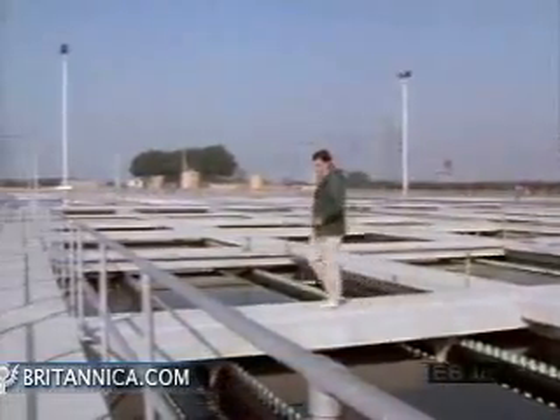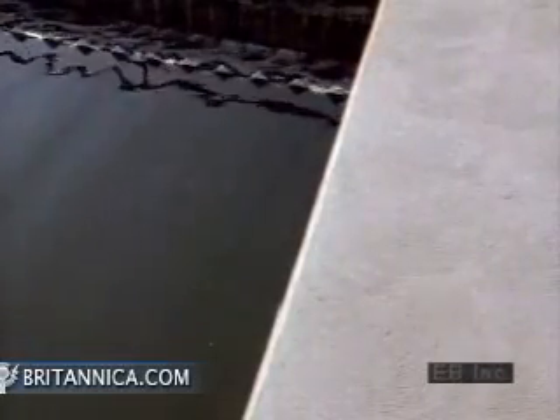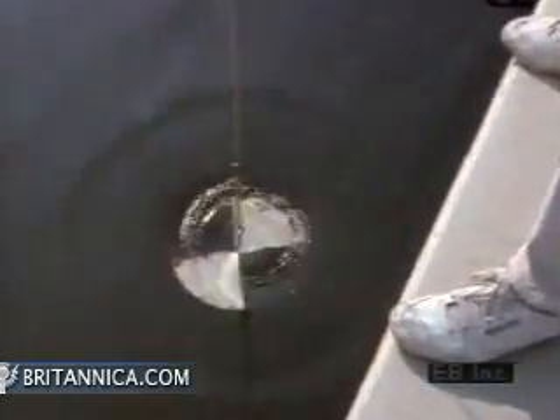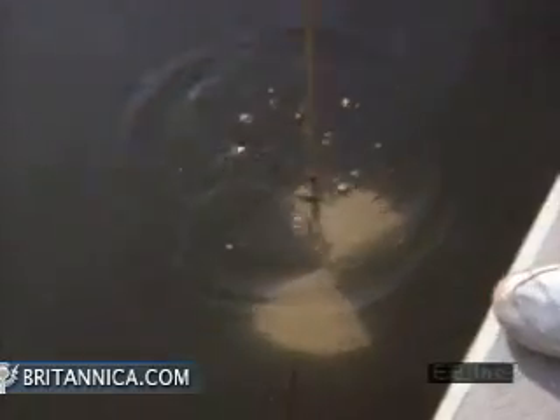The clarity of the water is checked using a Secchi disc, which is a standardized black and white circle of metal. The disc is lowered into the water until it disappears from sight. The deeper the disc is lowered and remains visible, the clearer the water. This disc disappears at a depth of 24 inches.